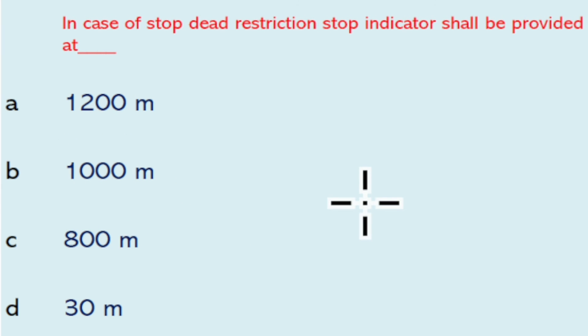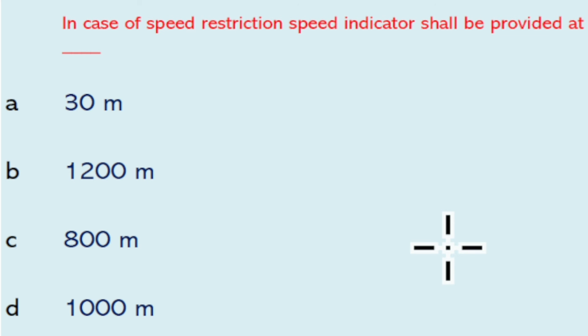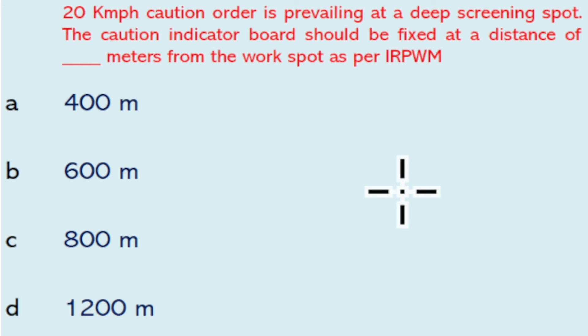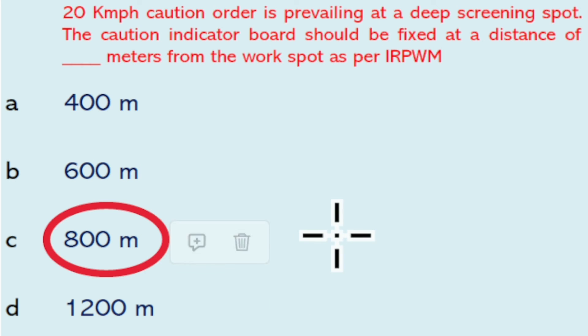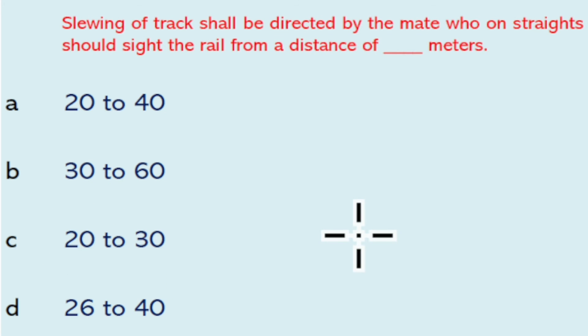In case of a speed restriction, the caution indicator shall be provided at 800 meters. As per IRPWM, in case of a stop restriction, a stop indicator shall be provided at 30 meters. In case of a speed restriction, the speed indicator shall be provided at 30 meters. When a 20 kmph caution order is prevailing at a deep screening spot, the caution indicator board should be fixed at a distance of 800 meters from the work as per IRPWM. There are three categories of engineering works.